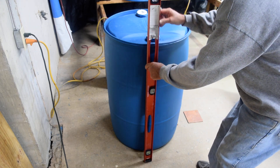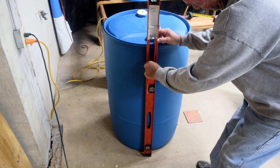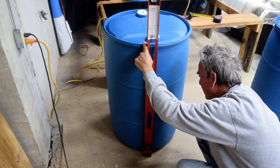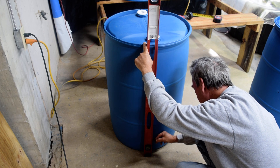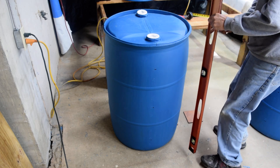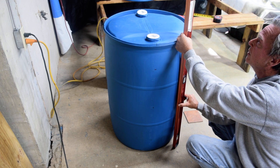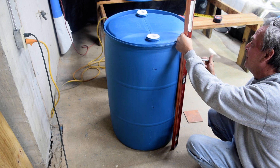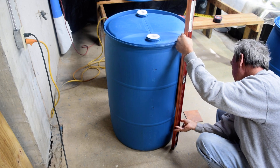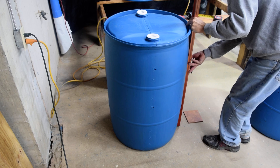My level is ready — I already know it's level because I've done this a couple of times. I take the level, place it on the barrel, and notice it's exactly level on the lines. Then I mark my level exactly where my lines are. Then I just go around each hole and level it. I put a mark on it and then move to the bottom once I get the top lined up until I'm level. That's perfect — then I just put a mark.